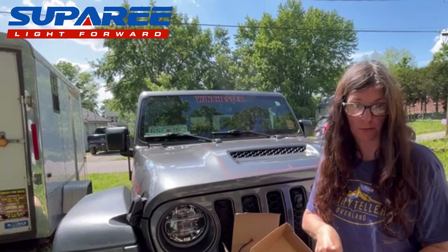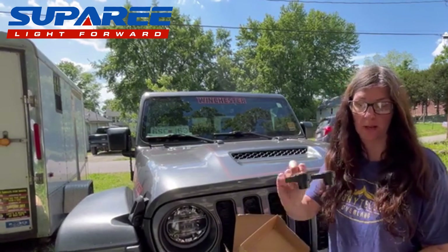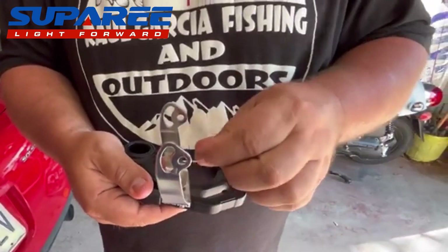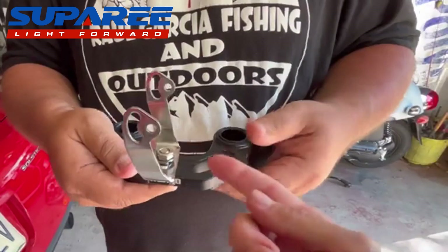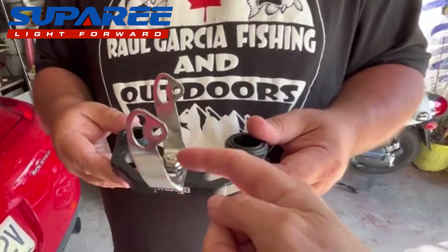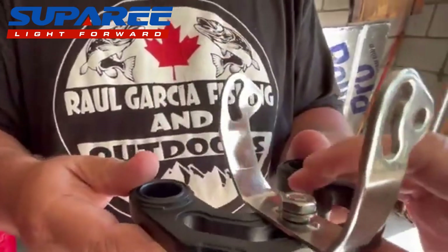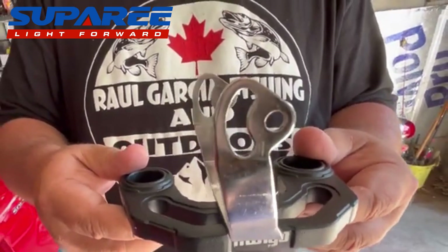We're going to install the Amazon brackets first, then mount the lights with their little brackets to those. We're going to mount the brace for the pod onto the bracket that we put on the vehicle first. The picture shows the mounting bolt for the brace the other way — we don't want it poking down, we want the taller part up above. So we'll put this on and then mount it to the truck.